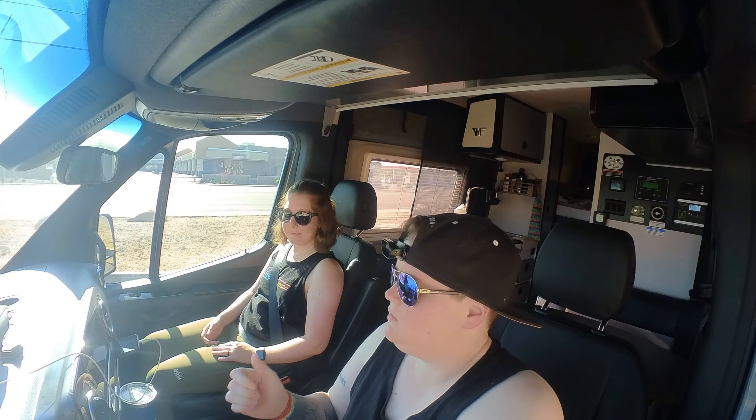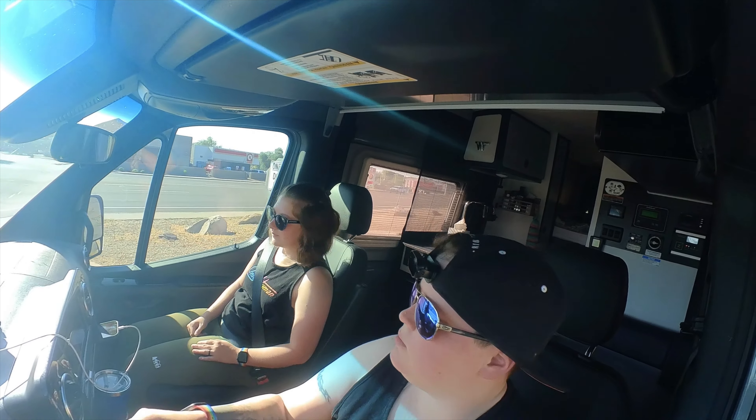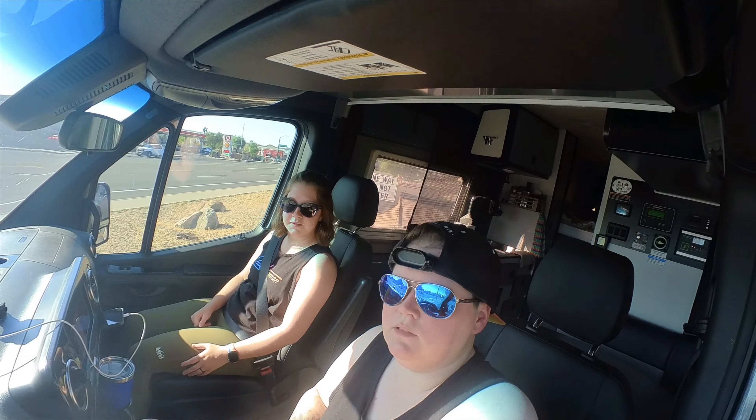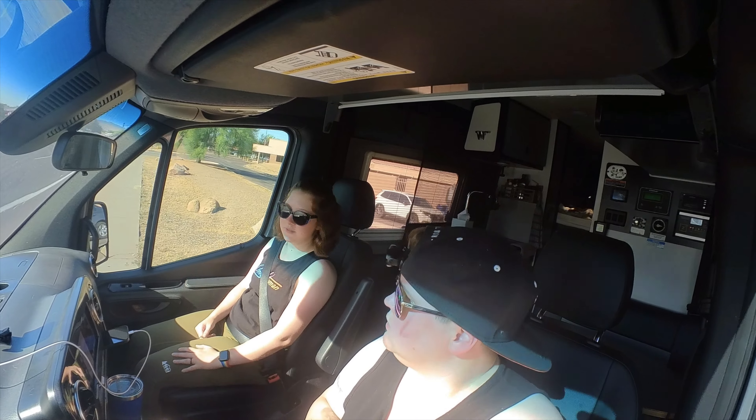Now it's either Dutch Bros or Starbucks. Do you want to go to Starbucks? I don't know, that's the problem. Let's go to Starbucks so we can get something.